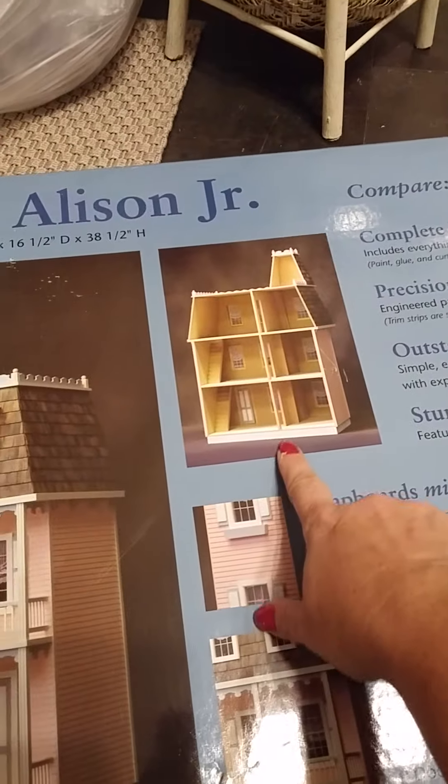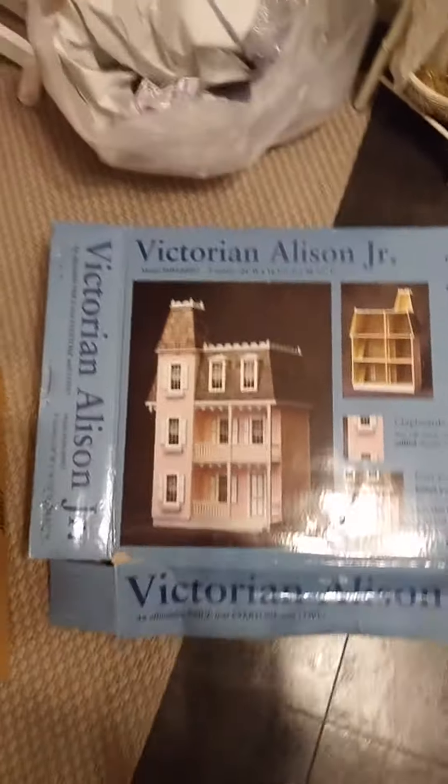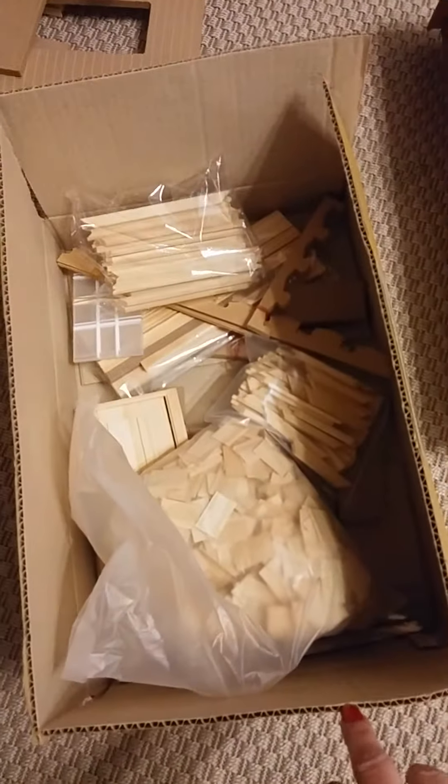This is how it will look inside. And I already opened it — there are so many pieces in here.